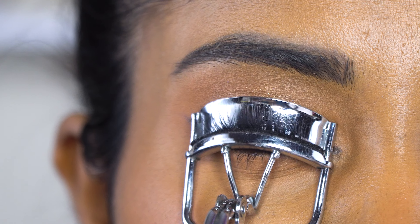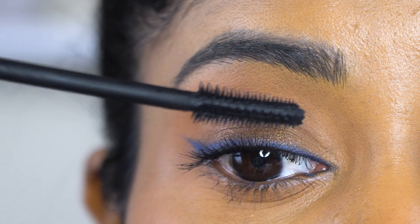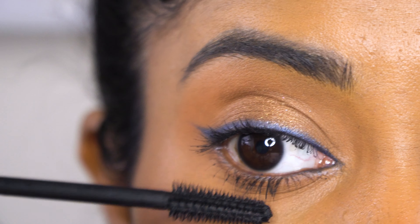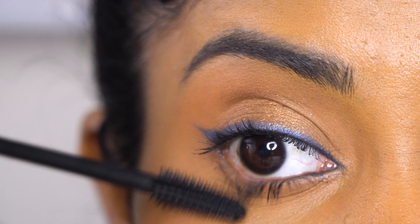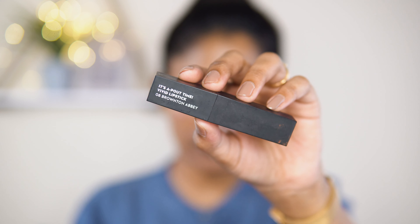I'm curling my lashes and applying Essence Lash Mania mascara. For the lips, I'm using Sugar's It's Pout Time Vivid Lipstick in the shade Brownton Abbey.